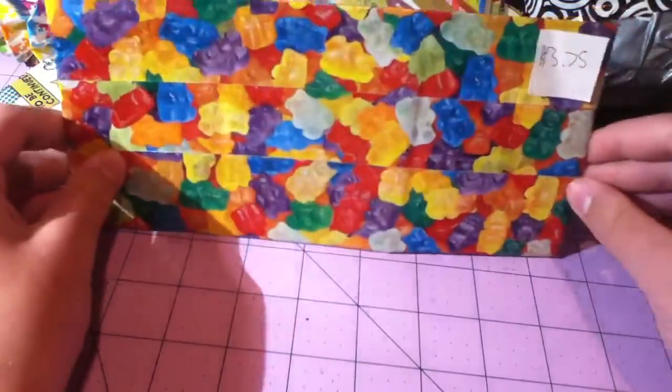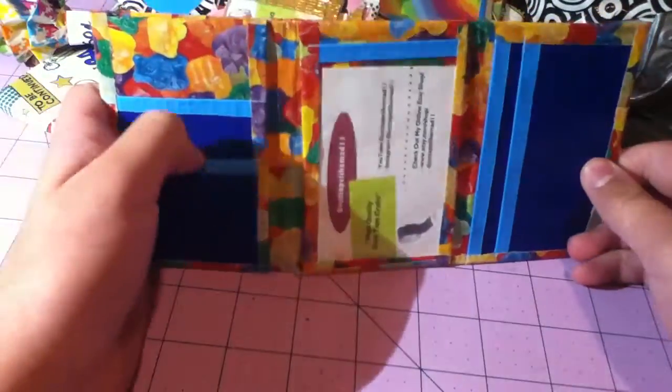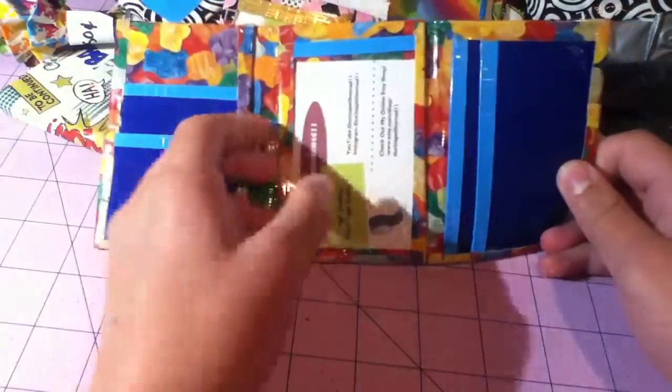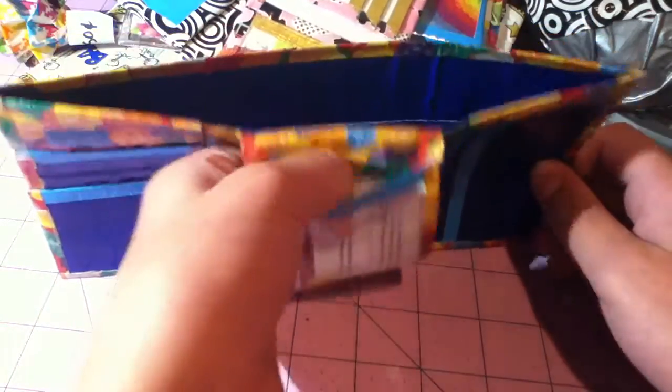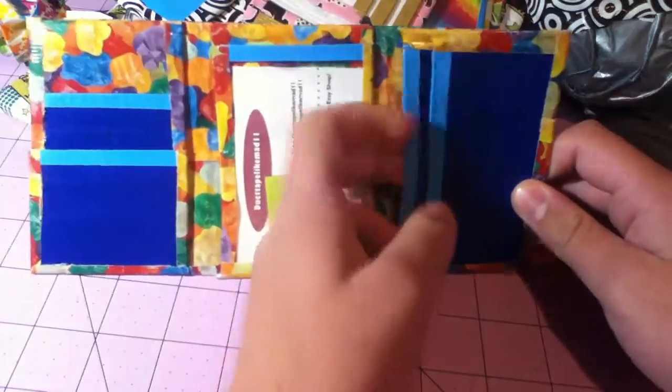Then I have this trifold. It's gummy bears on the outside. The inside has dark blue and electric blue. It has two vertical pockets, a hidden, a band, an ID, and two more card pockets over here. It's blue on the inside and the bottom is clear taped.